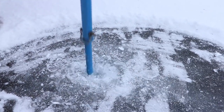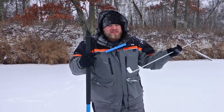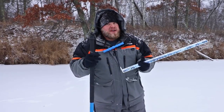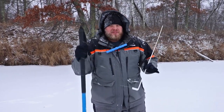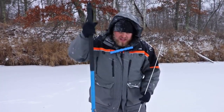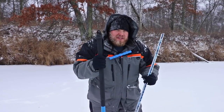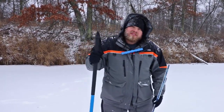I strongly encourage you to learn what your swings mean in actual inches of ice, so make sure you measure — I can't stress that enough. Go to the lake when you first are eager to get out for the season, swing a few times, break through, and actually measure the thickness.